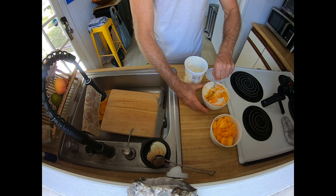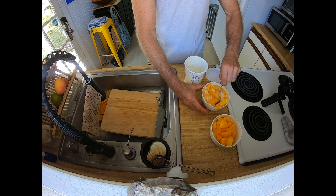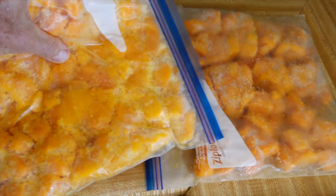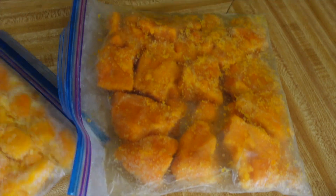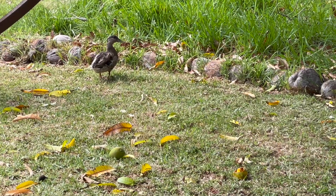The mango chunks I like to put in a Ziploc bag and lay them out flat in the freezer, so they won't stick together in a big clump. After it freezes you can break it up and have loose mango chunks, and those are perfect for putting in smoothies in the blender.